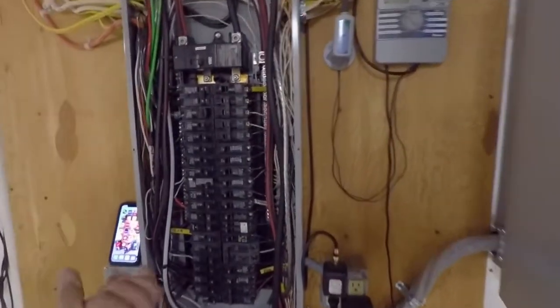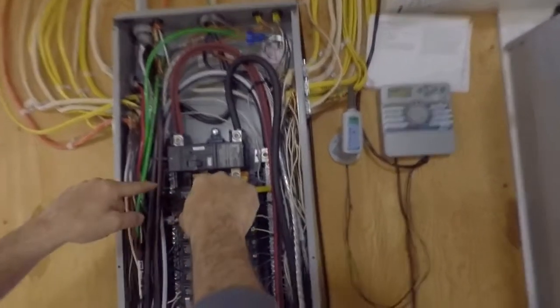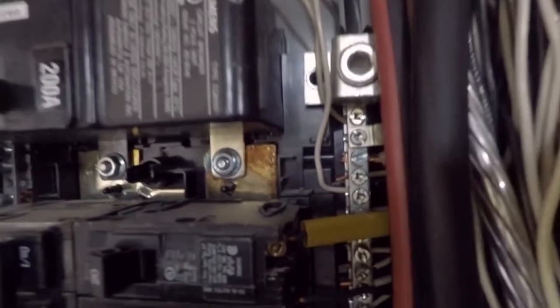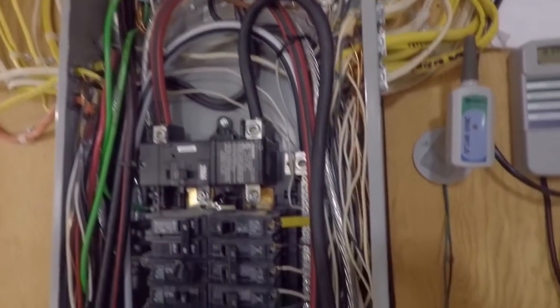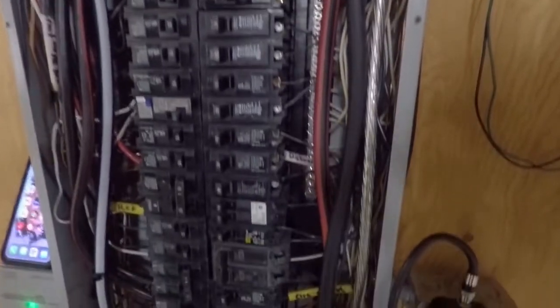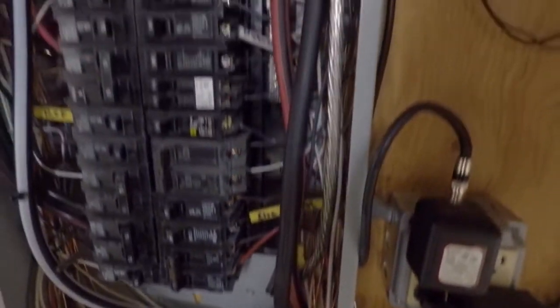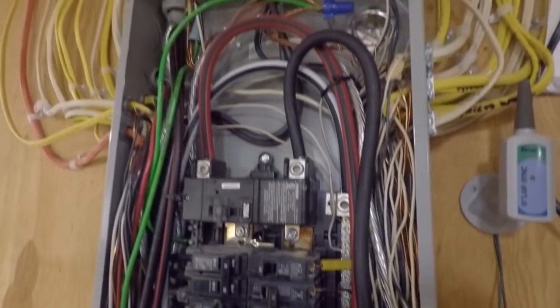We noticed a problem with this panel. If you look all the way inside there, you can see the discoloration on the bus — that's because the bus is overheating. The solar is tapped in on this installation before the main breaker, so the bus should not have the ability to take in more than what the breaker is rated for. The breaker in this case is only good for 200 amps. Not sure why the bus is overheating, but we're going to dig into that when we take it apart.